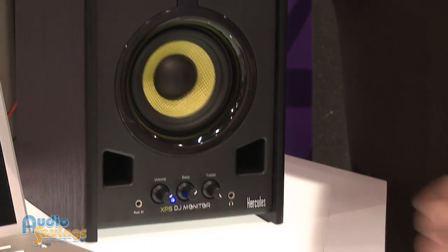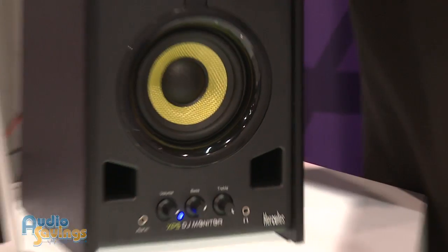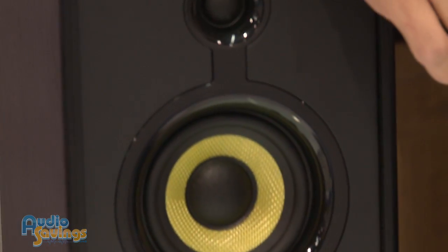And is that a Kevlar woofer there? It is Kevlar, actually. So you get a nice, tough, strong speaker — looks like a silk tweeter in there as well.